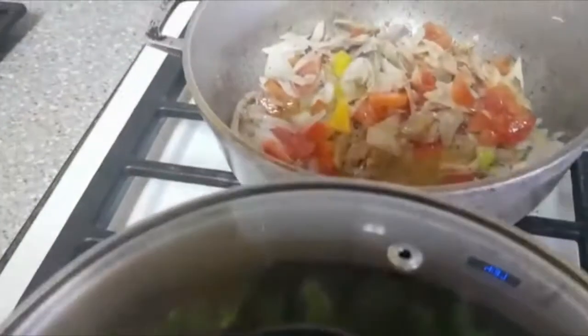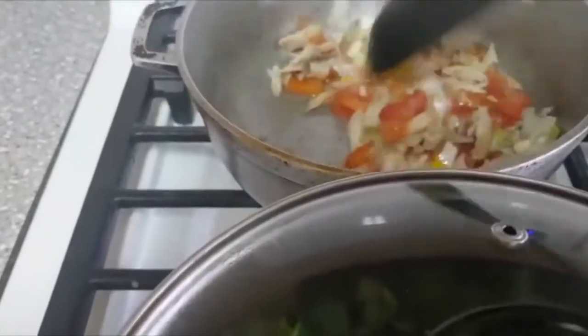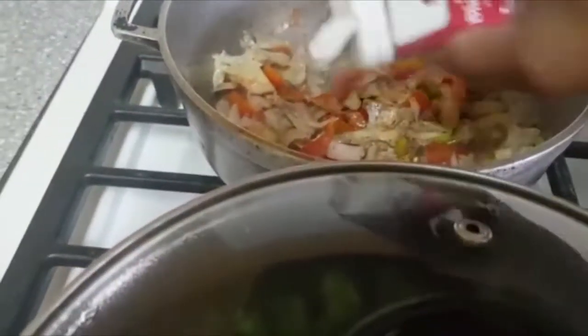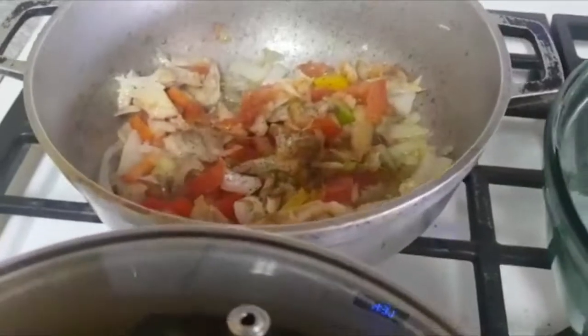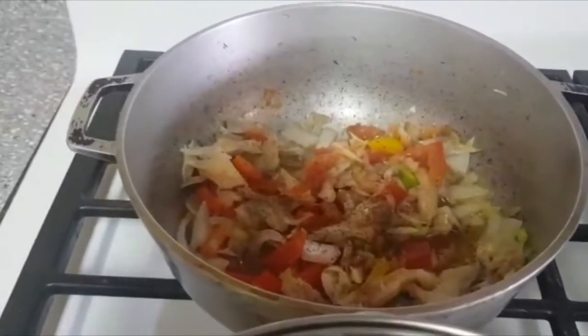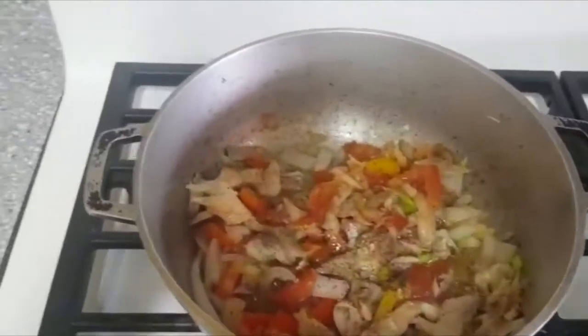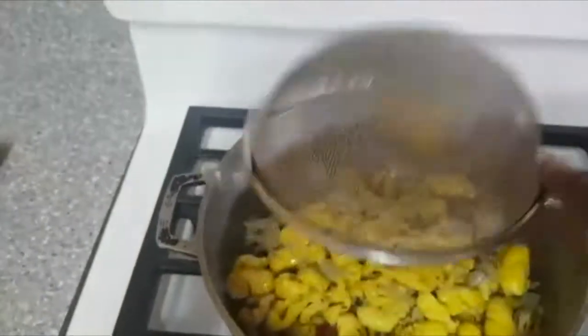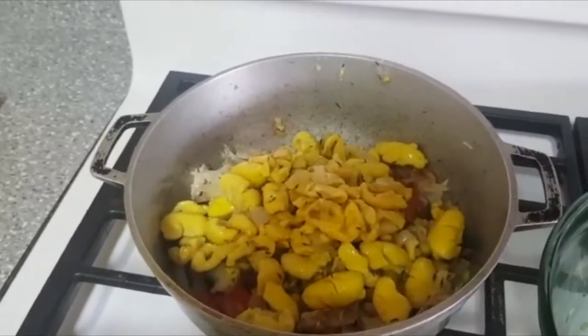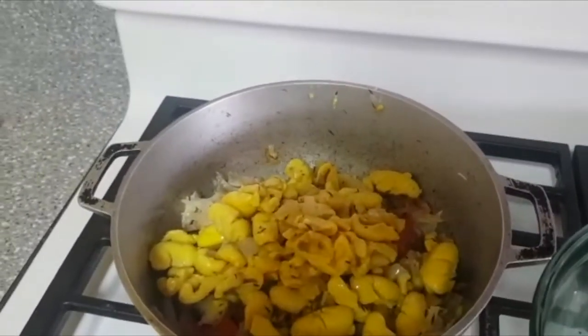Now for the ackee, I'm ready to season up with black pepper. It depends on how much black pepper you want — I like a little black pepper. I've got my water strained off of the ackee. Now I'm going to add in the ackee and stir that in.